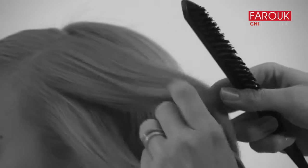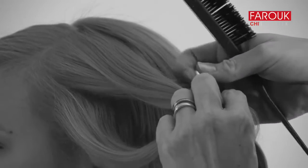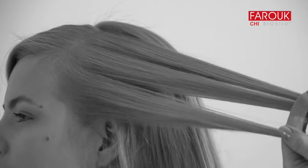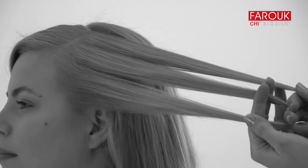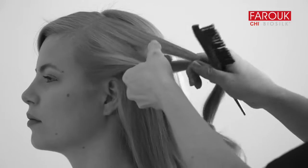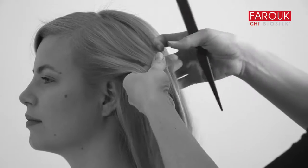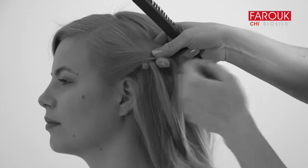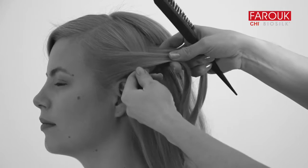At the opposite side of the fringe area, take the small section of hair in front of the ear and divide it into three subsections. Begin a three-strand French braid, only gathering hair from underneath. Allow the pattern to loosely form by maintaining slack throughout the braiding process.